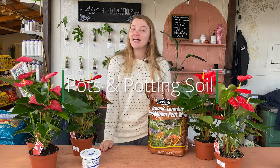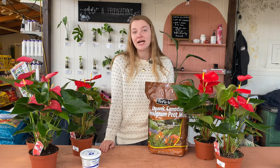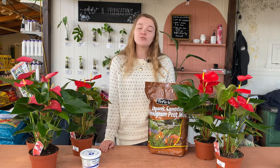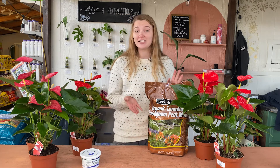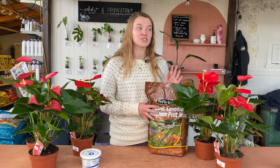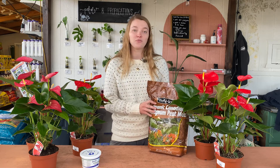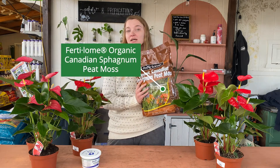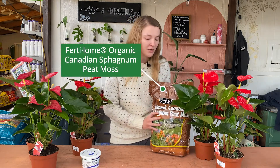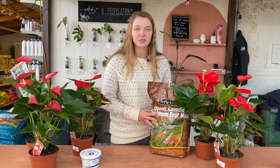The last thing we're going to talk about today is soil for these plants. These plants love a more peat-based soil as it helps to mimic their natural habitat. Usually soils don't come premixed with peat moss, so you can just mix one part of a regular indoor potting mix with one part of peat moss. This is the Fertilome Organic Sphagnum Peat Moss that we have here at Martin's — this is going to be a great option if you're looking to mix a more peat-based soil for these plants.